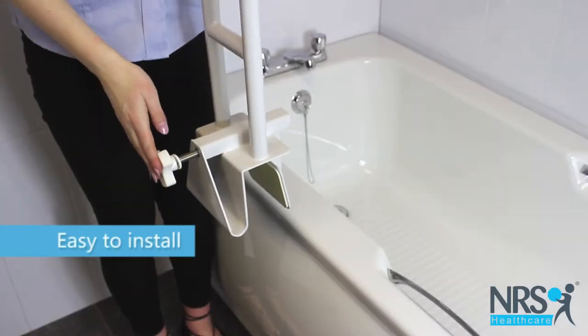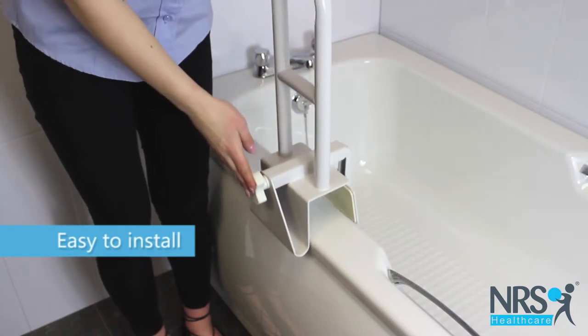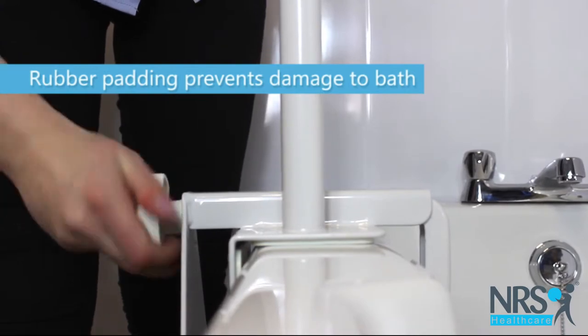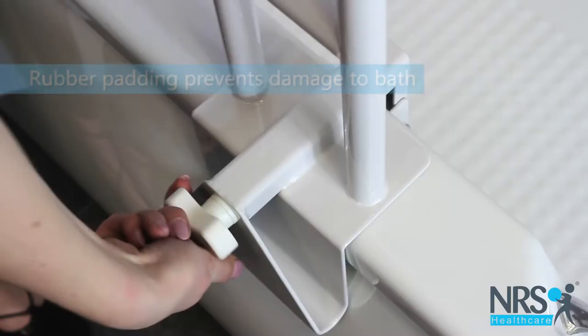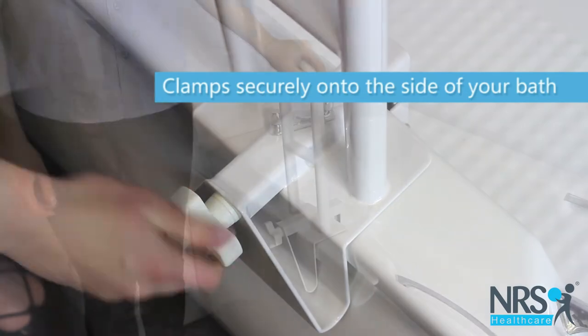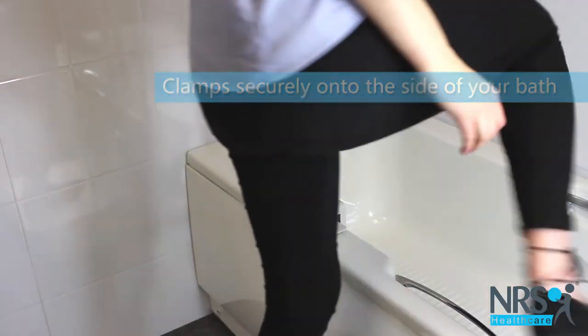No tools are needed for installation. Simply place over the bath edge and turn the large easy-grip screw handle tightly into place. There is rubber padding on the inside to prevent damage to the bar.